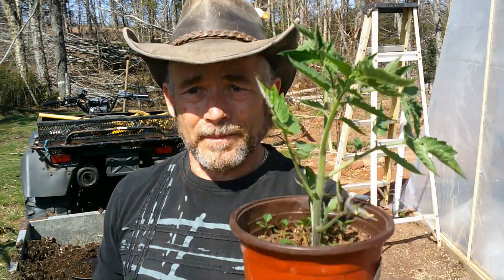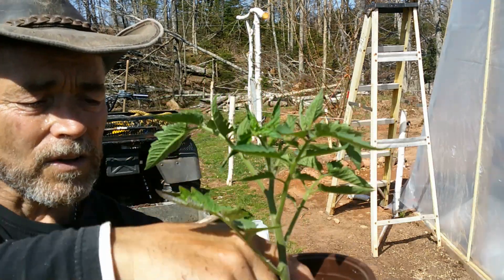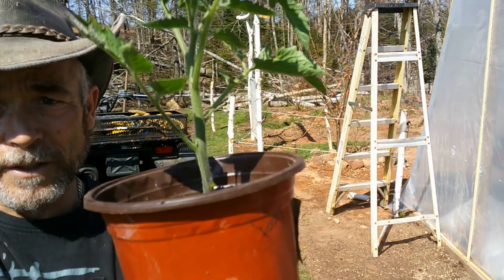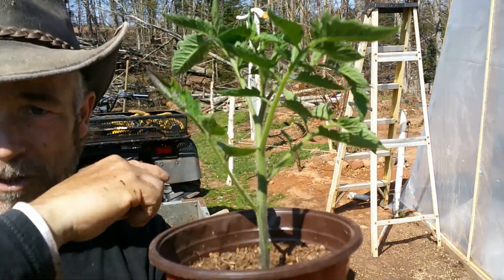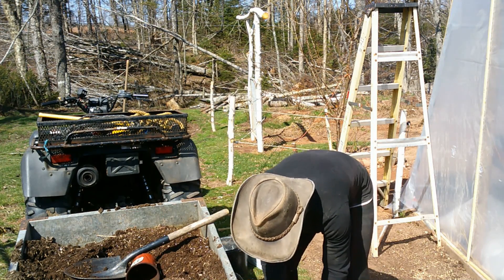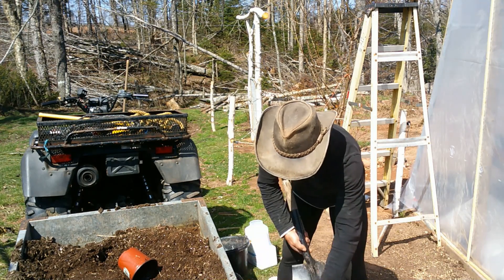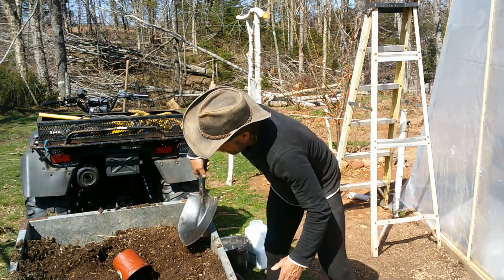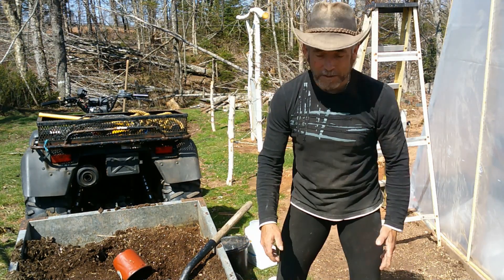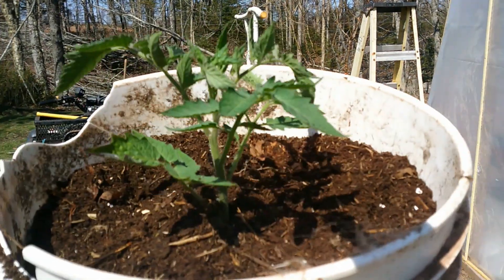This is my Roma tomato plant, which I have in a pot. What I'm going to do is pull off all these lower branches and all the weeds that are in there and get them out. I'm going to plant this plant right up to this bottom leaf in the new soil. So I planted them right down to those top leaves — it's now in a five or six gallon pail.